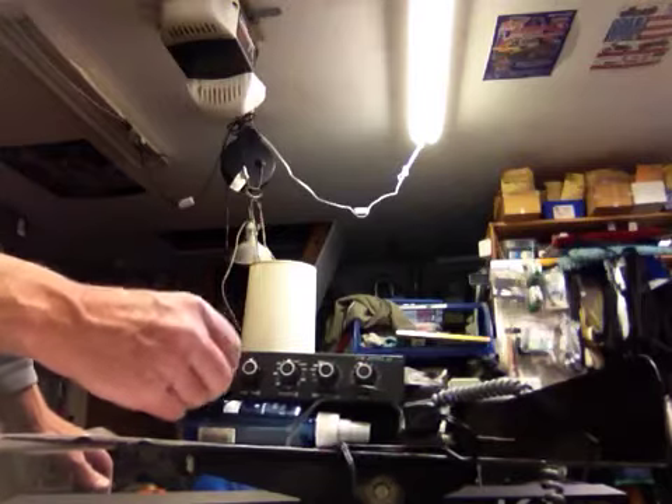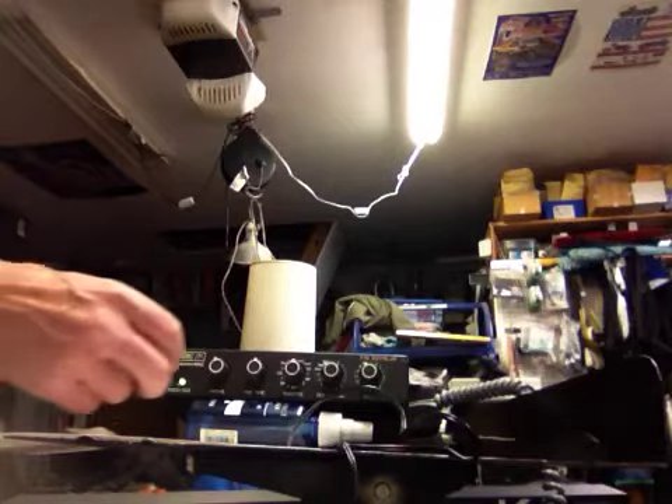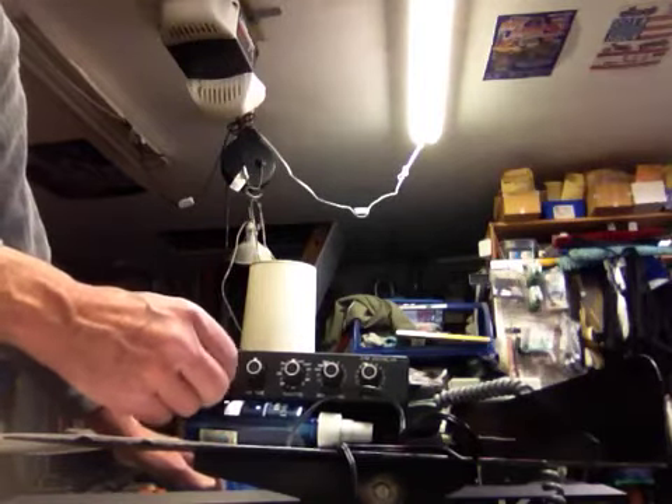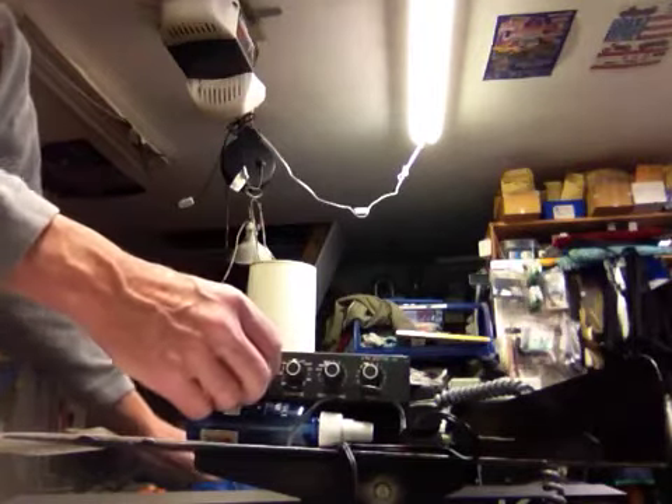There is a volume control, but it doesn't seem to function. I'm sure it's the pot — I took it apart and it was kind of crackly and kind of broken off the board. Just a replacement pot there. The coolest thing is you have a fine tune.